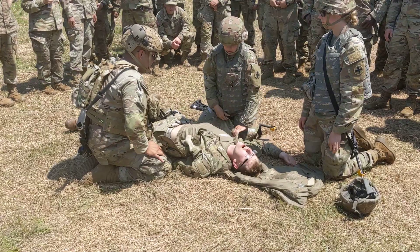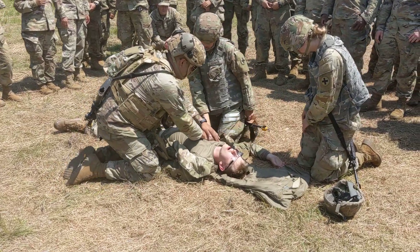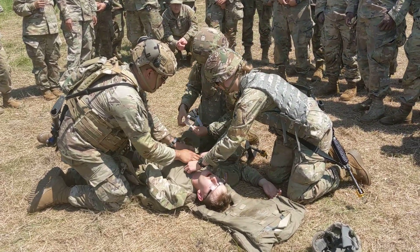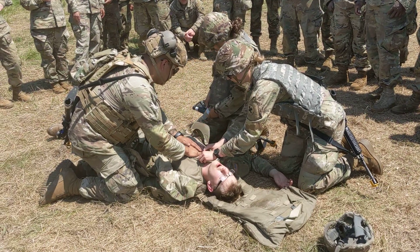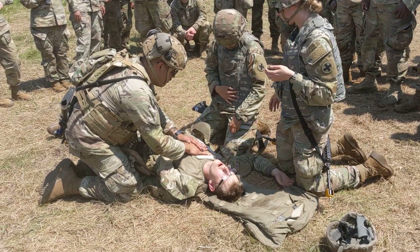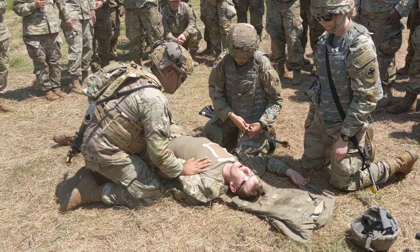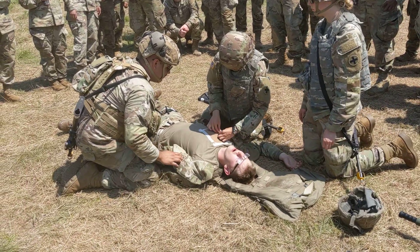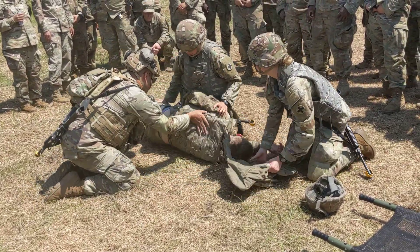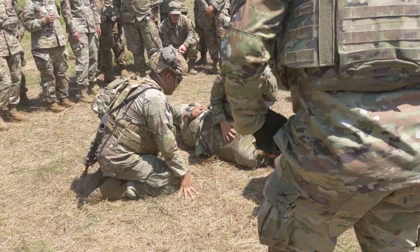Now I'm going to move into the chest. I'm going to break — I found a bullet hole. Put pressure on it. I have my seal. Now I'm going to tape all four sides. It's secure on the front, now we're going to check his back. Checking for bullet holes — no holes. He's good.